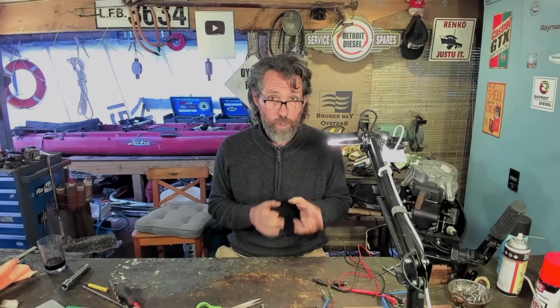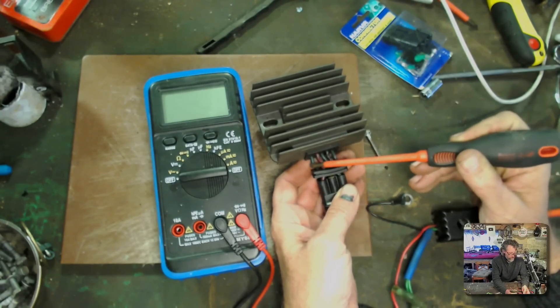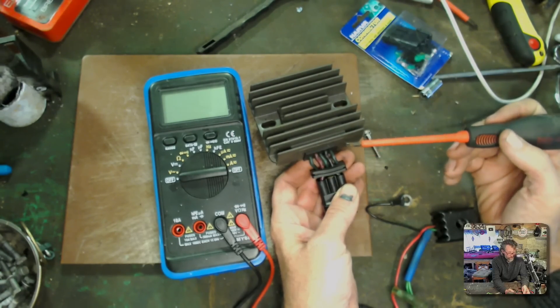Let's take a look at this regulator rectifier in the workshop. This is the regulator rectifier we took out of the boat. You can see it has three green wires and then a red and a black. The green wires are coming in from the coils under the flywheel — so you've got your AC current in — and the red and black is your rectified DC current coming out.